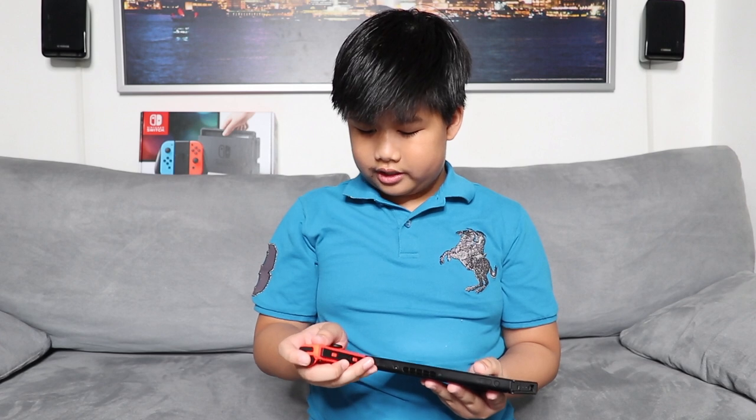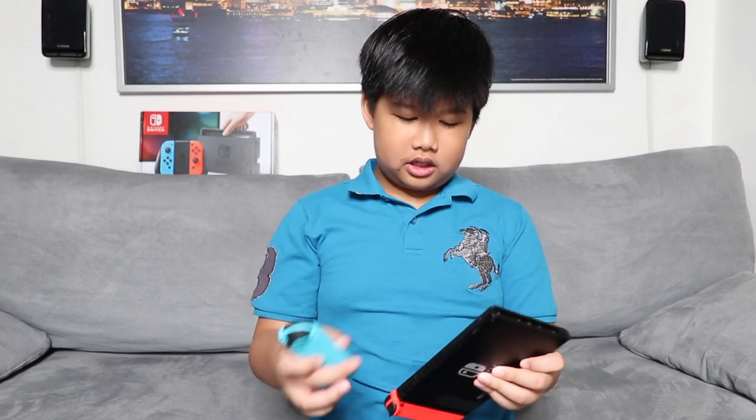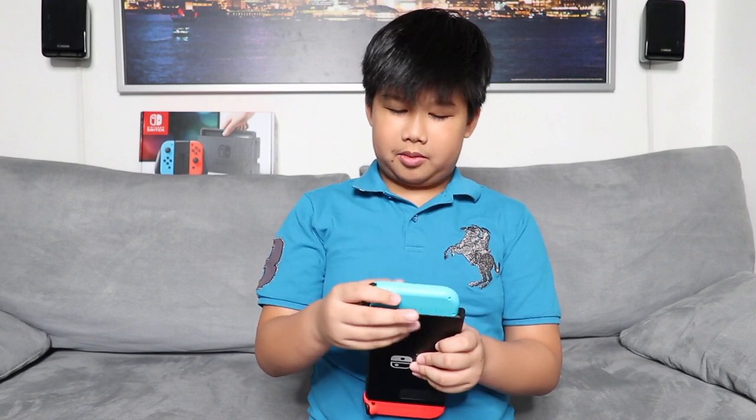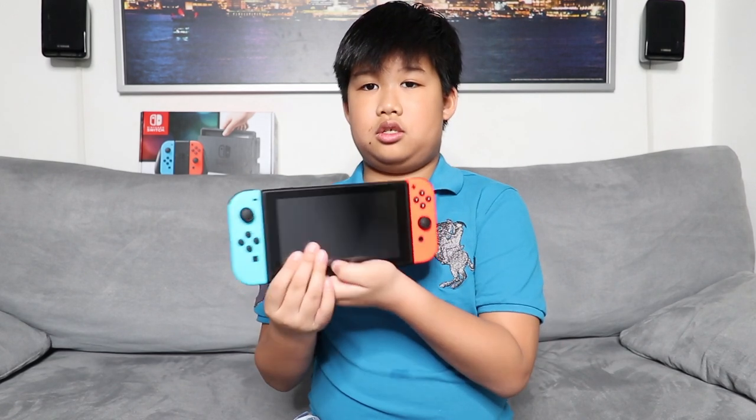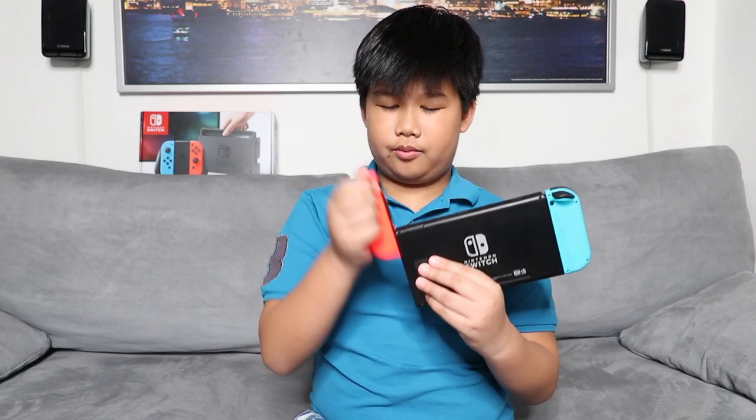There's two modes you can play with the Switch — you can either play it on the console or on your TV. This is how you put the two Joy-Cons into the console: you just slide it down and when it clicks, that means it's in place. And if you want to remove it, there's this little button here and you can remove it like this. If you're playing on the TV, you need to add the straps so there won't be any flying Joy-Cons.